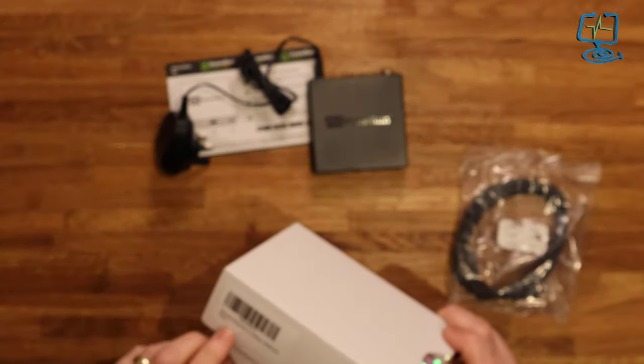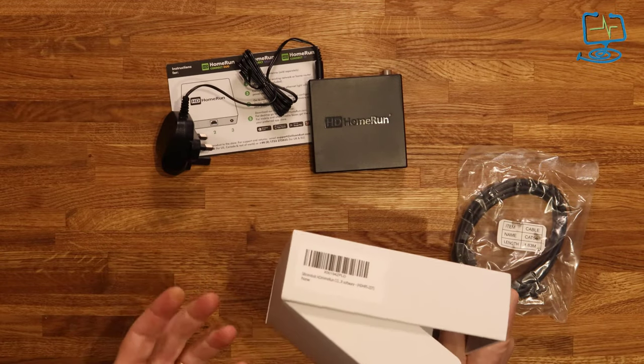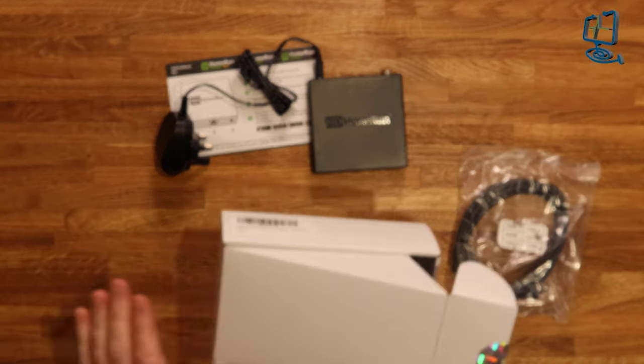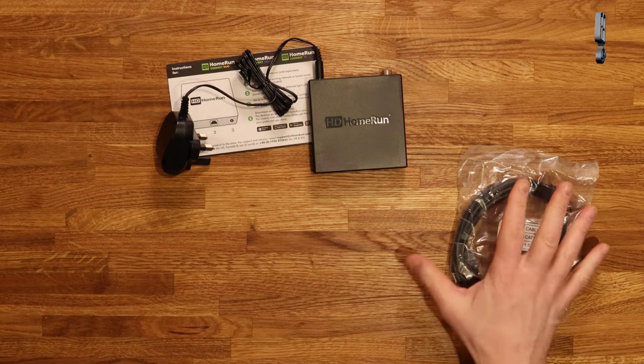The only way you can tell it's a new product is it actually says 'new' on the box there. You'd normally expect to see some branding on this type of thing, but anyway that's the actual unboxing.